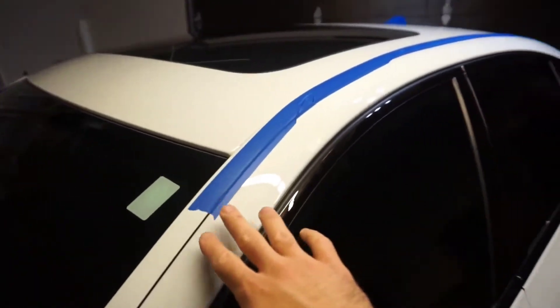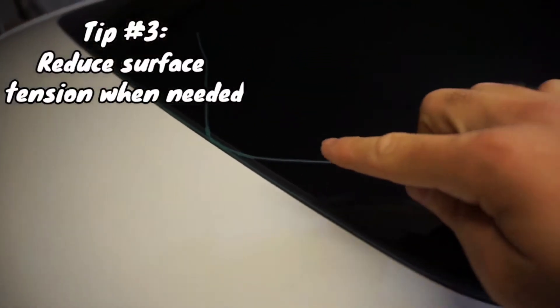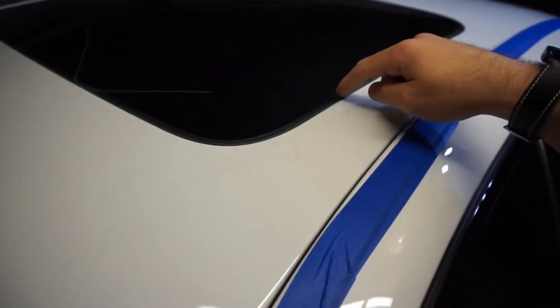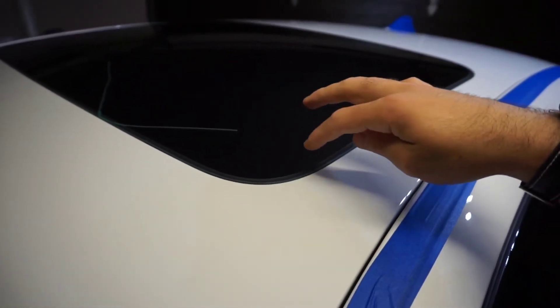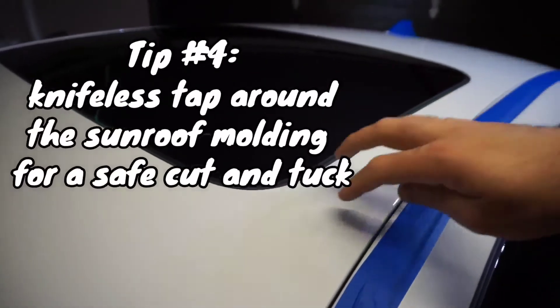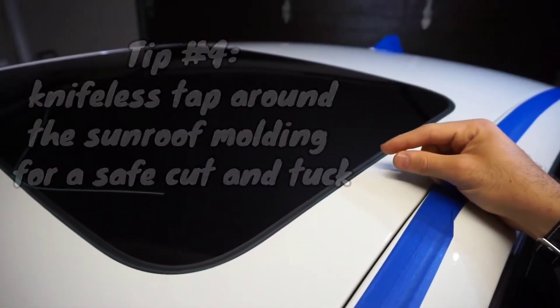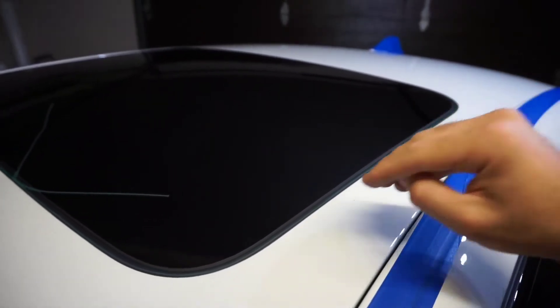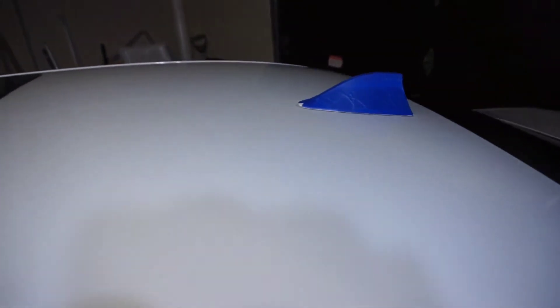I got this taped up just to reduce some surface tension. I've got some knifeless tape going around the sunroof because this rubber gasket is pretty tight. Some sunroofs when you open them it's just metal, but the gasket is actually on the outside attached to it. So I'm going to do a slight little cut with the knifeless tape and then tuck it in for full coverage.